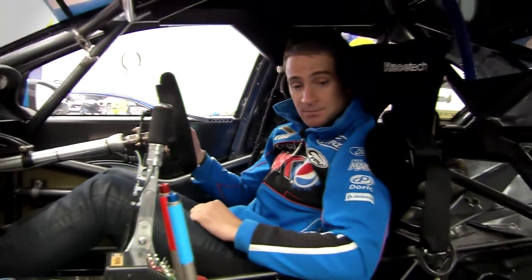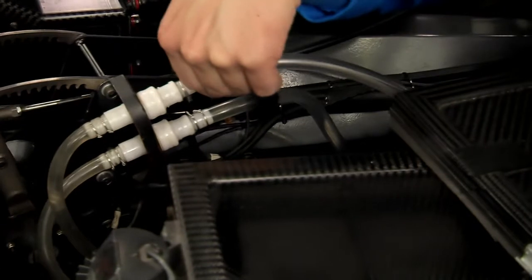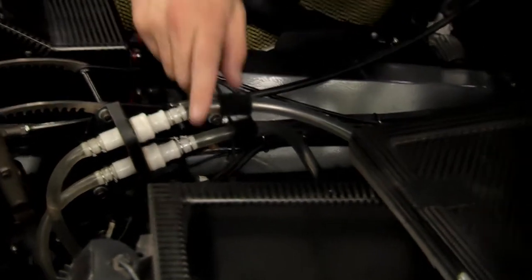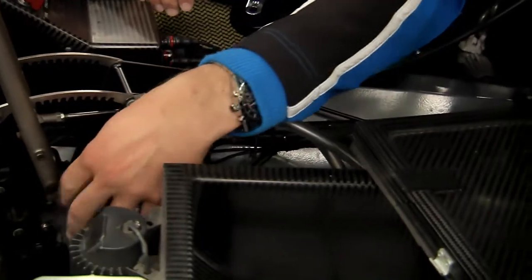Probably the last thing of any importance is just the cool suit box here. Obviously as light as possible, made out of carbon fibre — that's where the dry ice goes. We run a vest which plugs into these plugs here and keeps us as cool as possible during the race. So there's a brief look inside my Ford Falcon V8 Supercar. Hope you enjoyed.